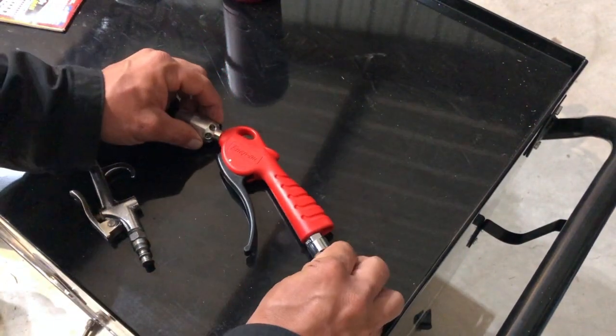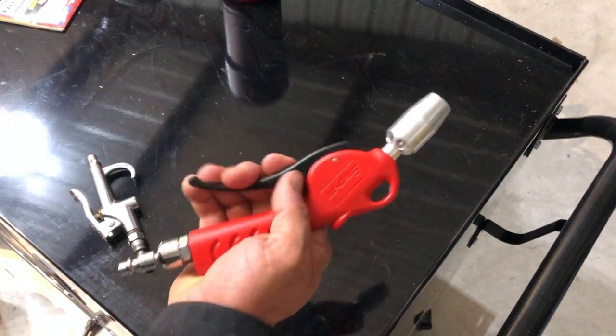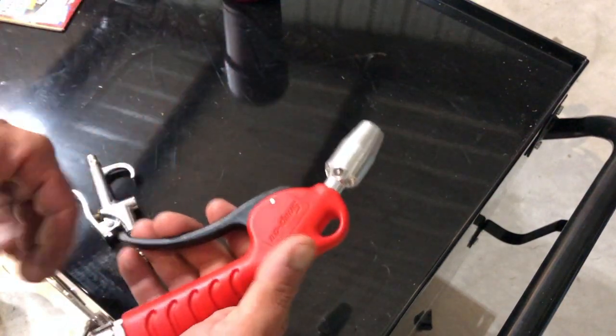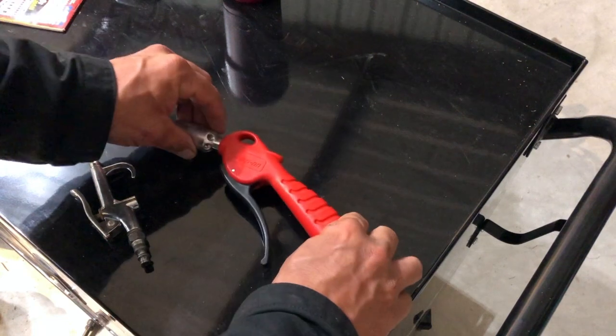So it's a big, nice, handy-feeling air gun with a big nice venturi that blows a lot of air. That's all the good — it's a Snap-on, it's got a lifetime warranty. All good.